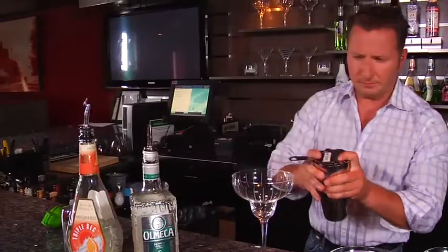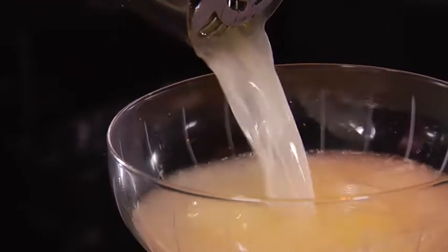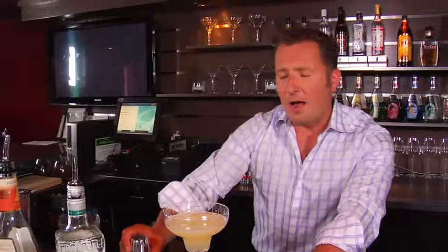We're going to strain this out. For those of you who like a little bit of salt, we are going to put a little dash inside and not on the rim. I always find that when you rim the margarita glass with salt, all you're tasting is salt.